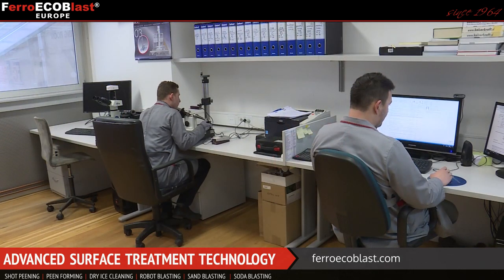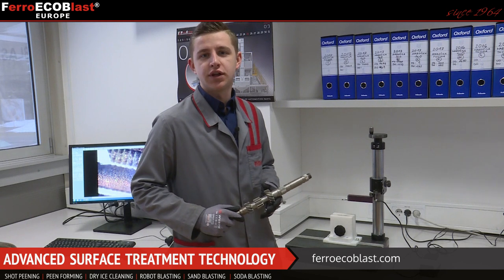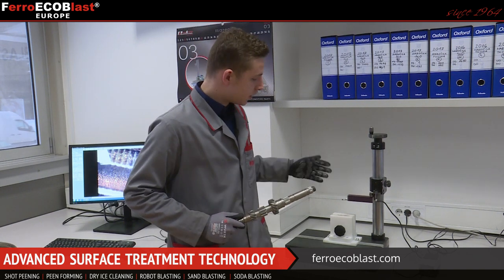When all this is done, we are ready to send the gear to the test lab where they will test the residual stress on the surface. Before and after treatment, we conduct periodic checks of roughness — we measure Ra and Rz and check them before and after peening on this machine.